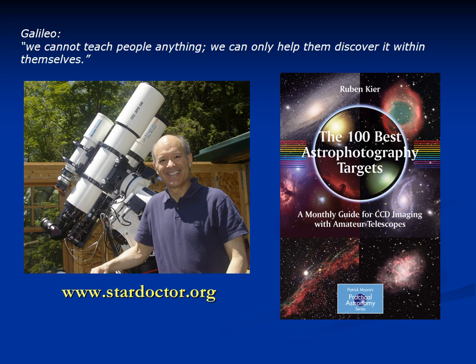I want to thank you for listening. I hope that you have an opportunity to see the eclipse and to see it safely.